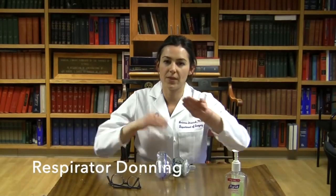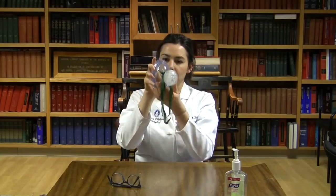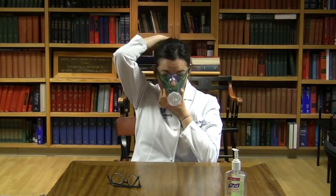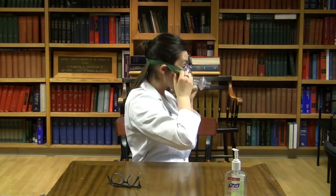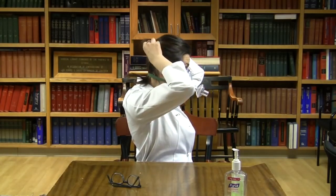Before you begin, make sure your hair is tied back. Perform hand hygiene. Loop the top strap over the filter so that both straps hang down together. Cup your hands around the cushion of the mask and bring it to your face. Pull both straps down and up over the filter onto your head. Now adjust the bottom strap so that it is positioned under your ears. Adjust the upper strap so that it fits comfortably above your ears. Now adjust the mask on your face and chin to assure a tight seal. It is helpful to pull the cushion out onto your face.